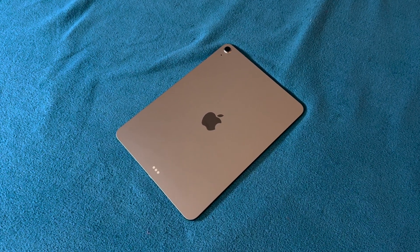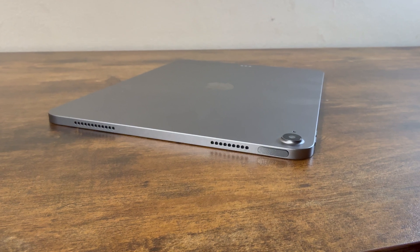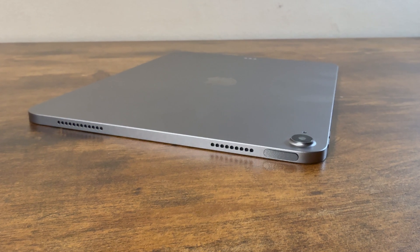I really like how this looks — it's nice and minimal. The camera bump is not really that big, so it almost sits flat on the desk and doesn't wobble much at all.